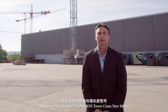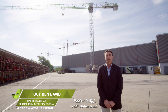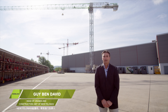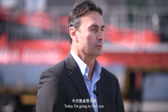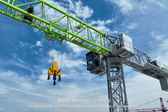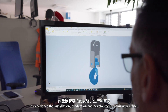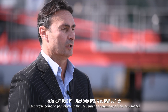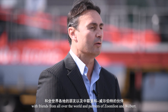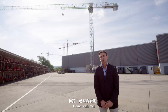Welcome to the show of ZoomLion Tower Crane New Model W220 10-Ton Crane. My name is Guy Ben-David and today I'm going to lead you to experience the installation, production and development of this new model. Then we're going to participate in the inauguration ceremony with friends from all over the world and the partners of ZoomLion and Wilbur. Come with me.